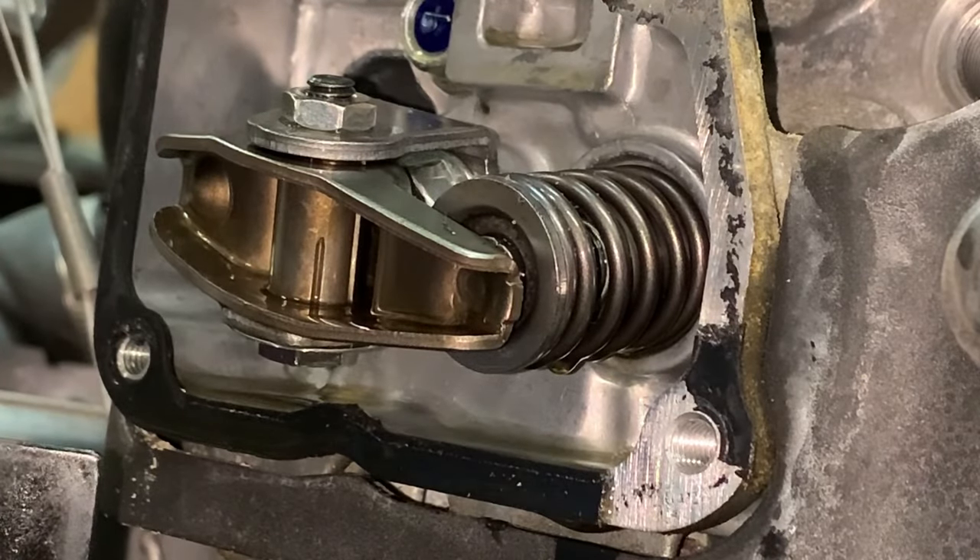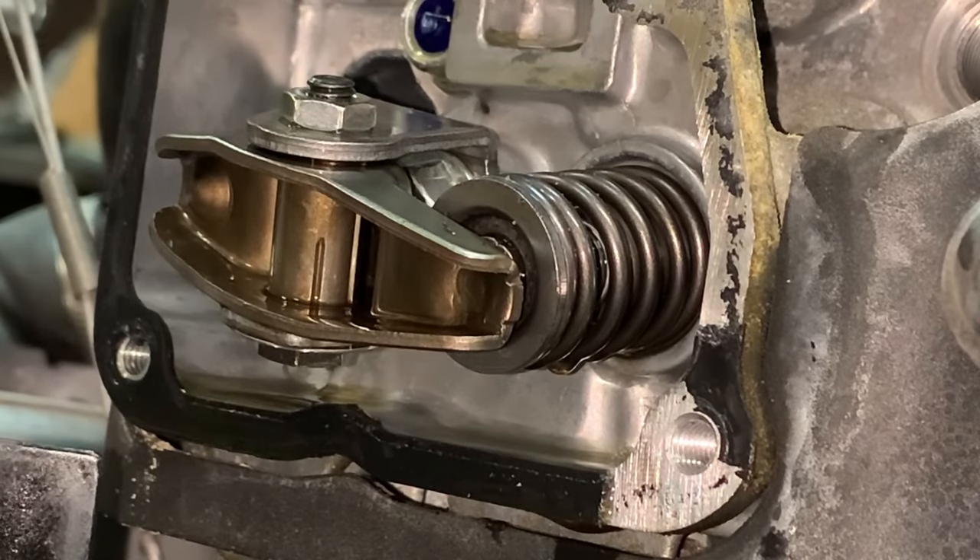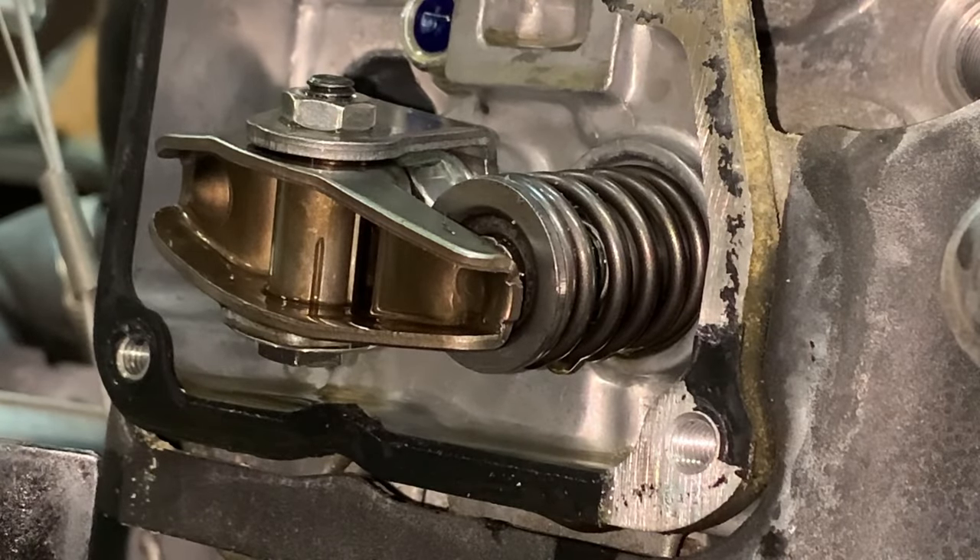And you should still maintain your slight drag on your four thousandths. And that, folks, is how you adjust the valves on a Kawasaki engine with this style of valve train. If you have any questions on how to do this — I recommend doing it cold. I like to do mine on the short side; if it's four to five thousandths, I like to do mine on four. I've always done it that way.